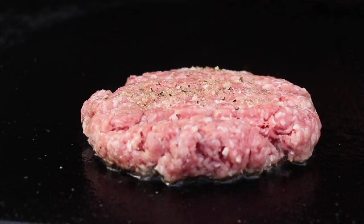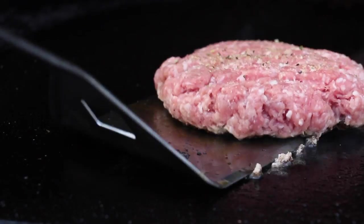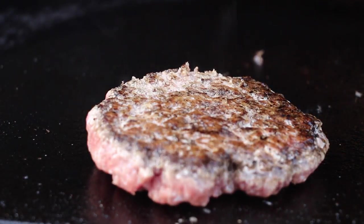After two to three minutes on one side, give it a flip. The idea is to have a nice crust on the burger.